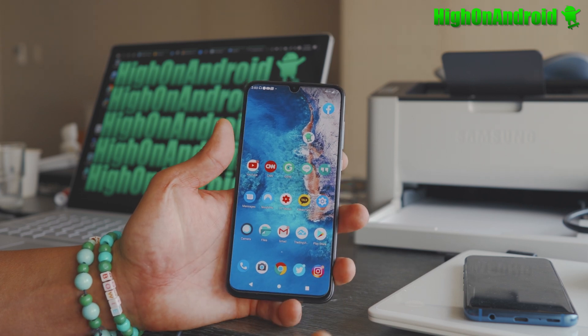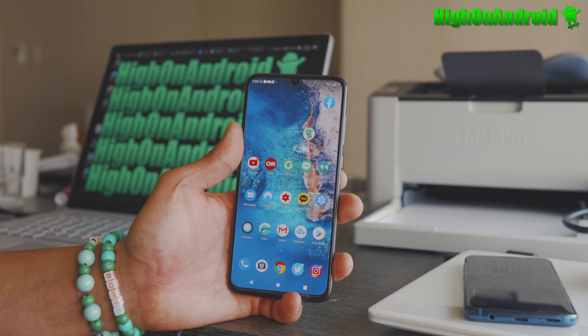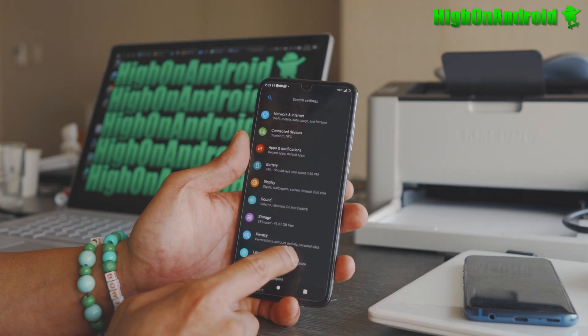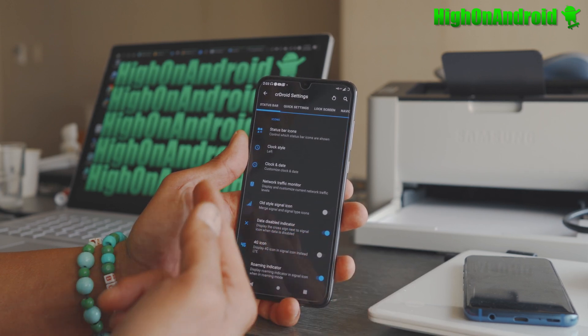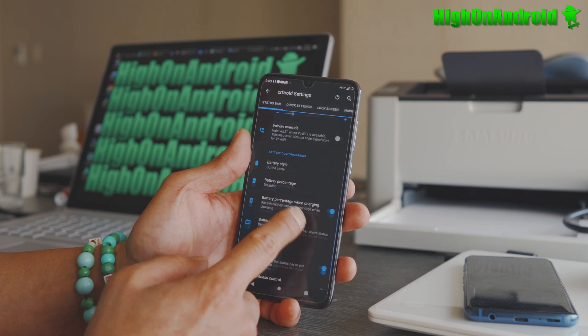Also, if you're using other phones like Samsung phones or Pixel phones, definitely try CR Droid, because it's a GSI — a generic system image — so you can install it on any Android smartphone that supports Project Treble. Also, you get a ton of customization through CR Droid settings, where you can go ahead and pretty much customize your status bar and all that good stuff.